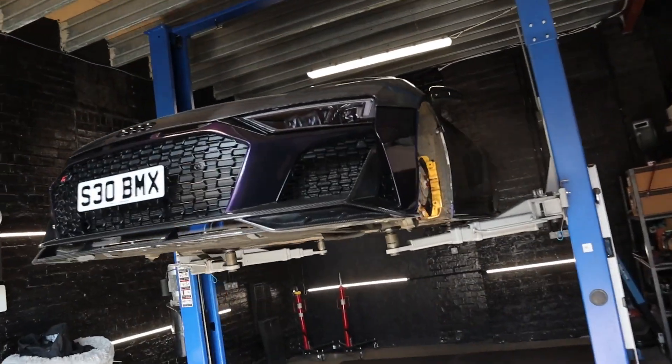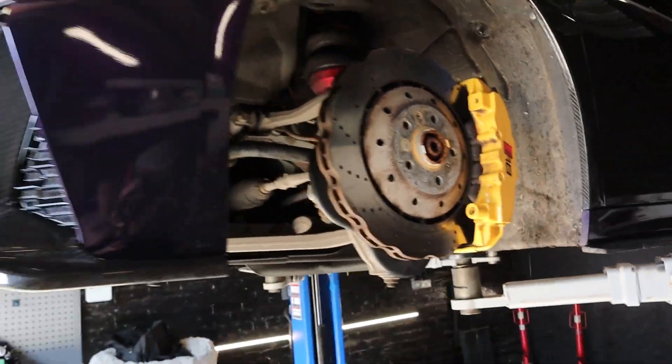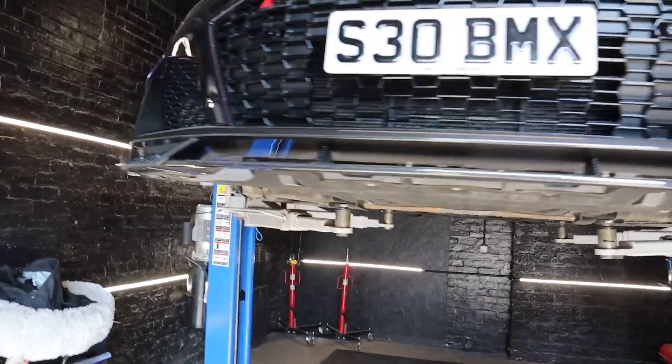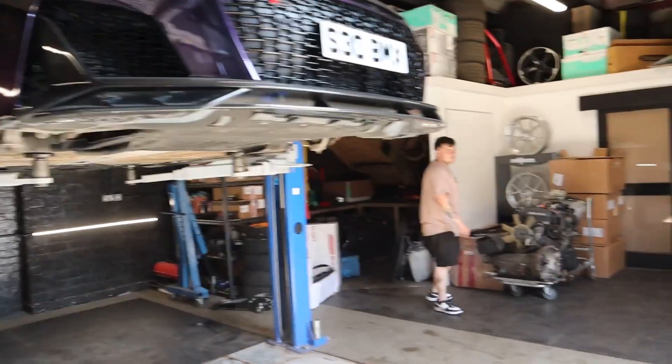We're going to give the car a little clean down. We need to deal with the dirty brakes while we're doing it. We'll put a coating on the wheels, maybe another coating on the brakes. And then we might have another surprise of something else to put on the car.